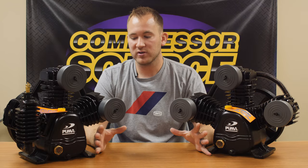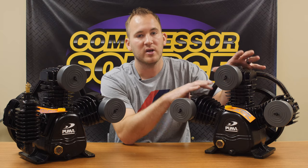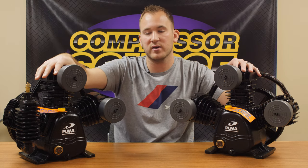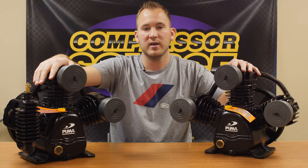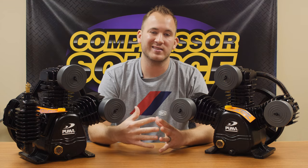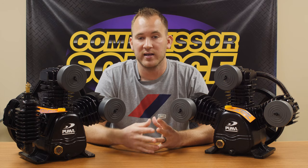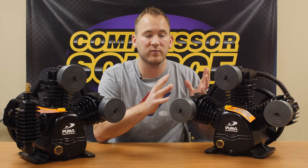That is the main difference between the two. All in all, it takes twice the size of a two-stage pump to equal the same amount of air as a single-stage pump. So if I wanted the two-stage pump to put out just as much air as the single-stage, the physical size of the compressor would have to be almost twice as large. You're going to be spending a lot more money on a two-stage pump to get the same volume as a single stage. A lot of people order two-stage compressors and find out that's really not what they needed — they needed more volume, and for the money, you can get more volume with single-stage.